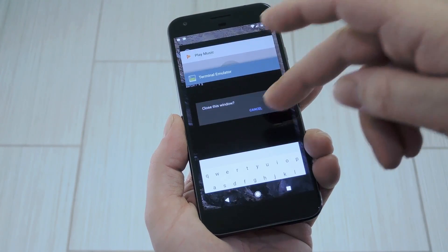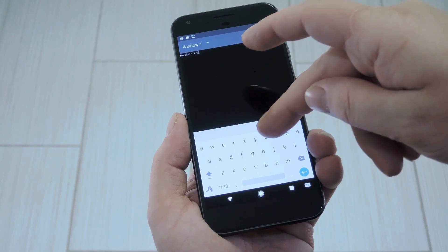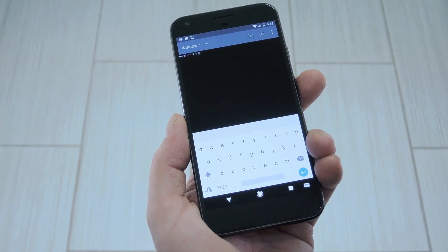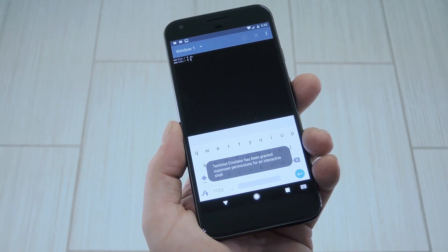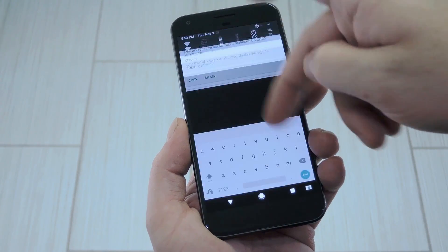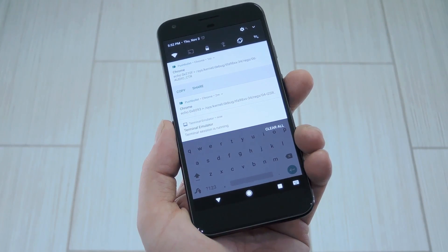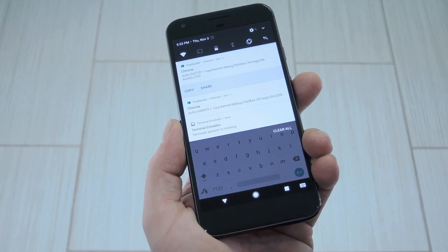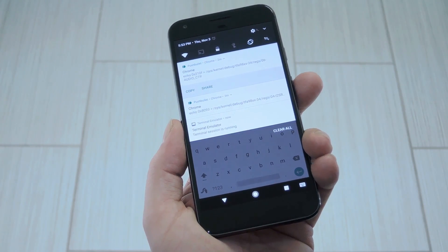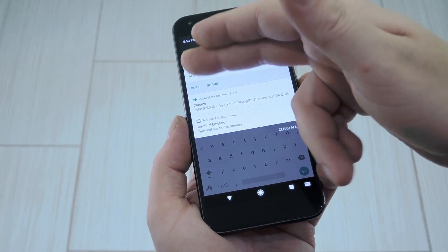First, just download the Terminal Emulator app by developer Jack Palovich. Then go ahead and open it up and type SU into the command prompt. From there, tap grant on the super user access request, and now you'll be able to send root commands. These two commands are fairly long, so I'd suggest doing a copy-paste job, and since you'll have to run them after rebooting, you might want to save them in your favorite note-taking app. You can copy both commands from step 3 in my full tutorial — I've already done that and sent them to myself using Pushbullet.